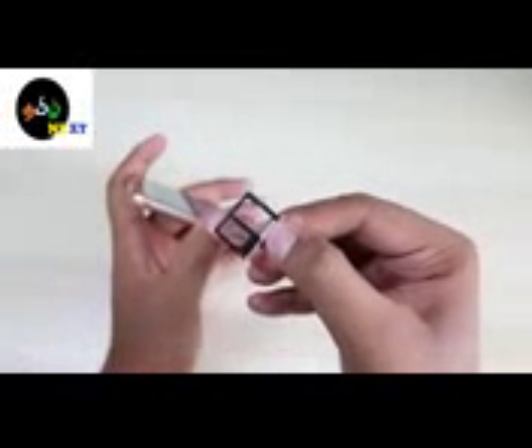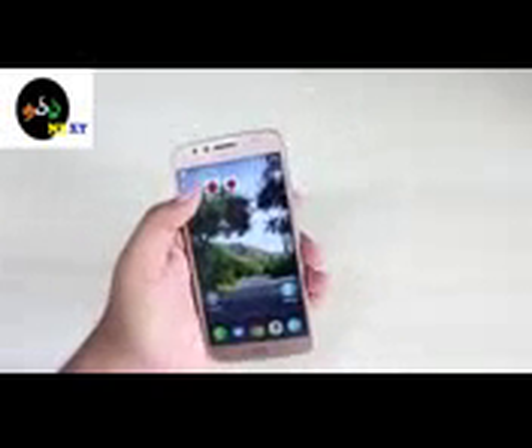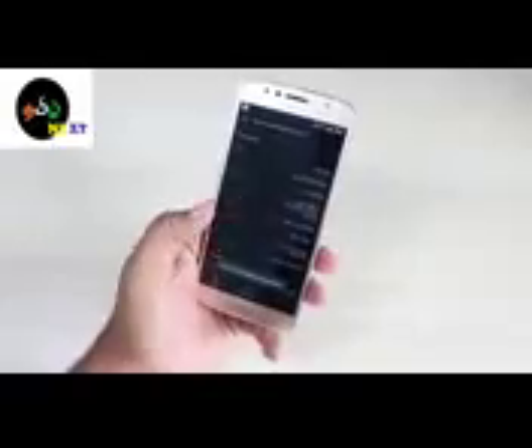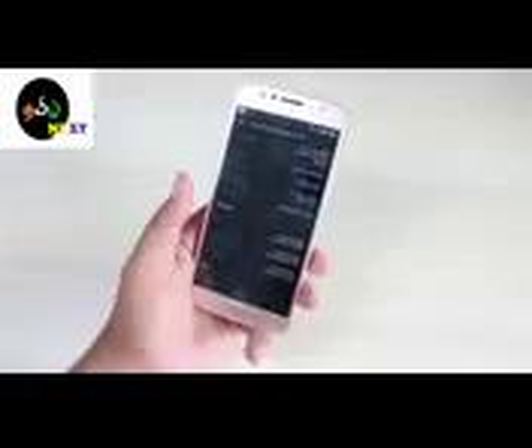There is a hybrid SIM — you can use two SIMs or a memory card at the same time. Compared to the G5 model, this S variant comes with 4GB RAM plus 64GB inbuilt storage and is powered by Snapdragon.